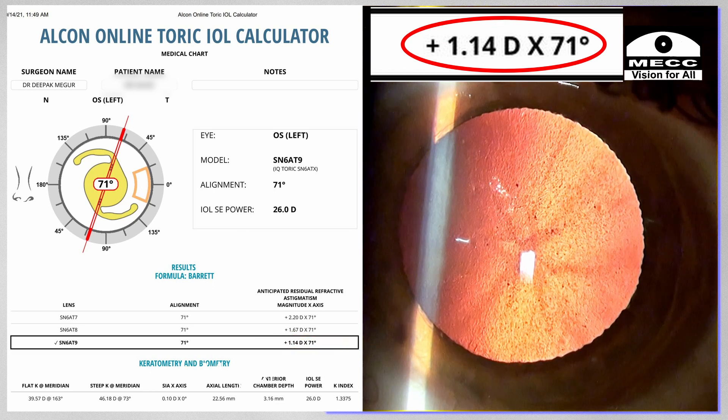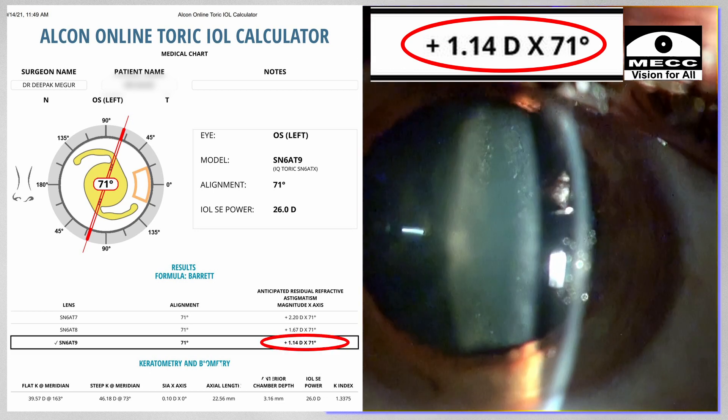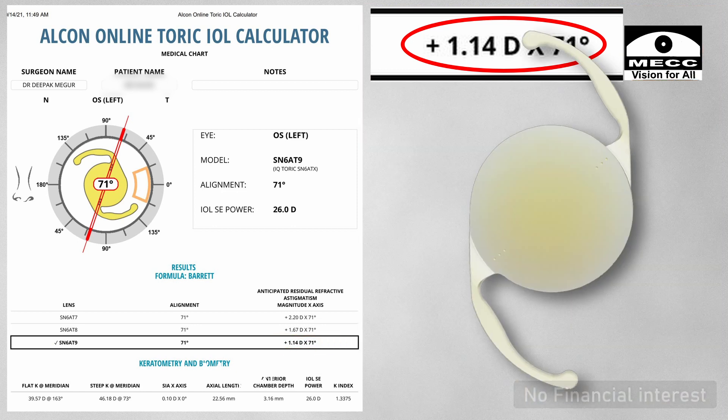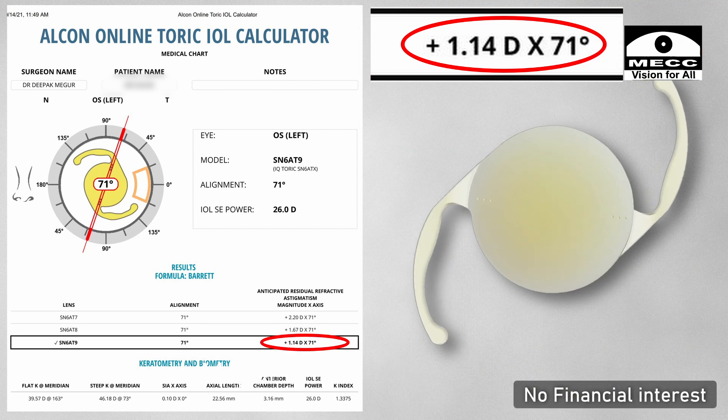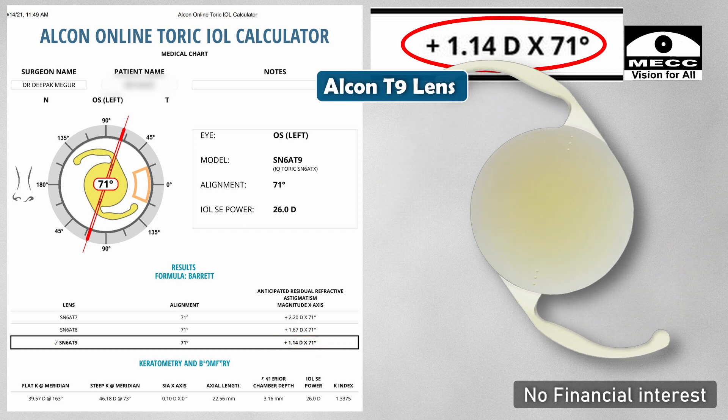The calculations tell me that he is going to end up with a residual astigmatism of one and a half diopters of cylinder, since that is the maximum which can be corrected with the Alcon T9 model, which has got the highest cylinder correction.